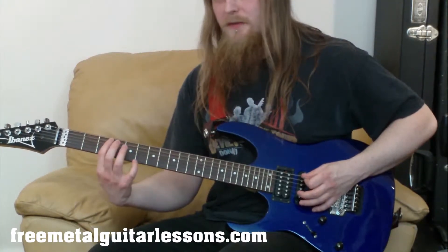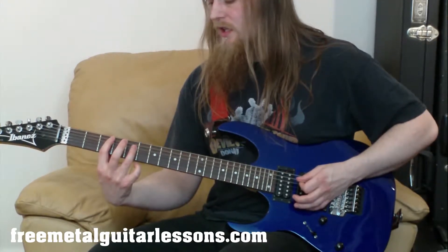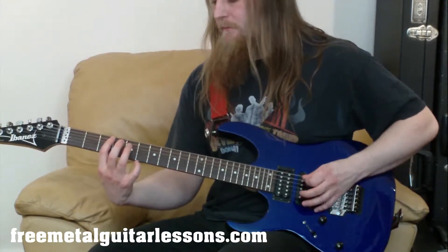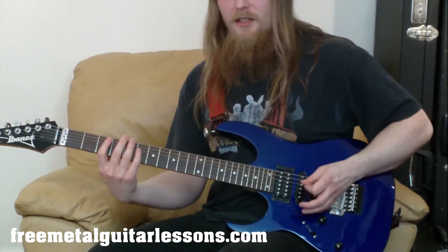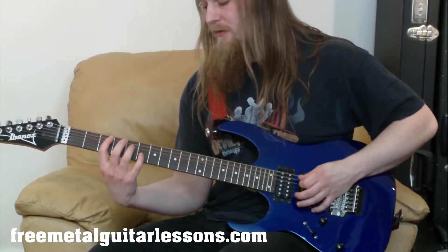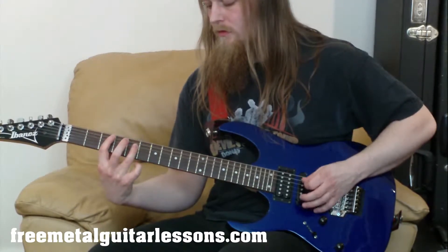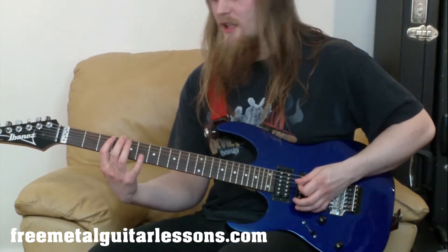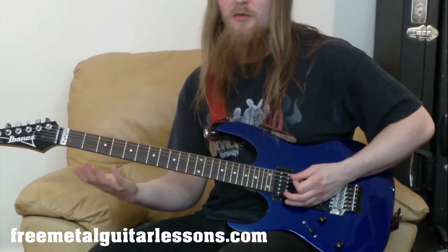When I go from the third fret to the fifth fret, I'm lightly lifting my finger off. A lot of people in the beginning will move their fingers around excessively — that's a lot of unnecessary work. What you want to learn from the beginning is to keep your fingers close to the fretboard so you don't have to move around a lot. It's kind of like working hard in the beginning to be lazy in the future, so you don't have to move your hand around much at all.